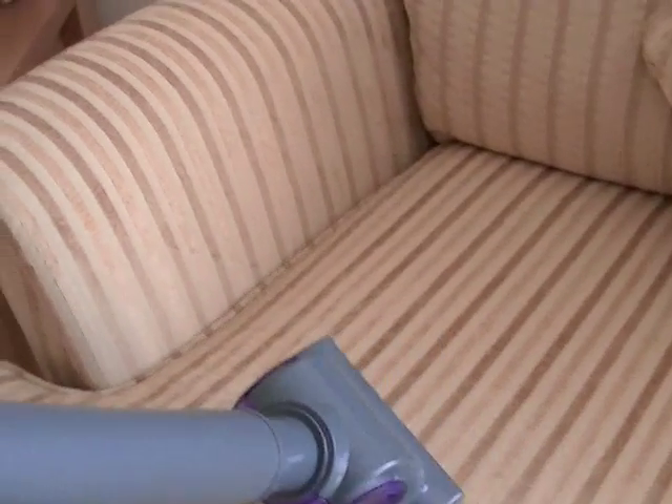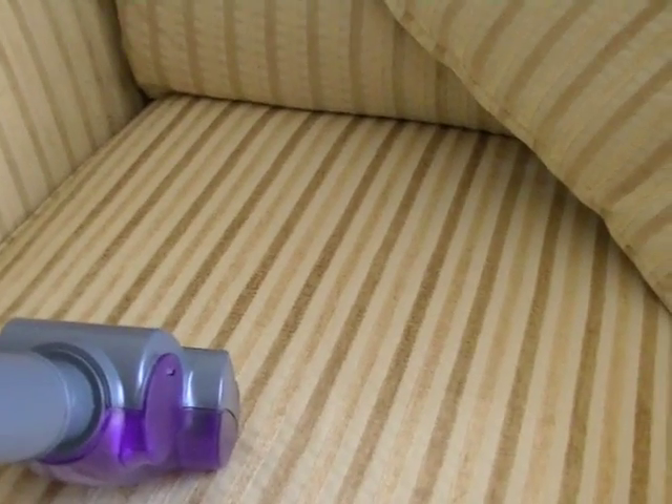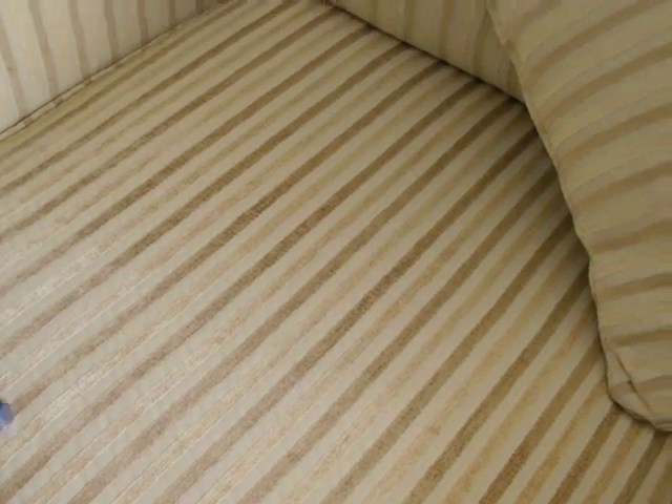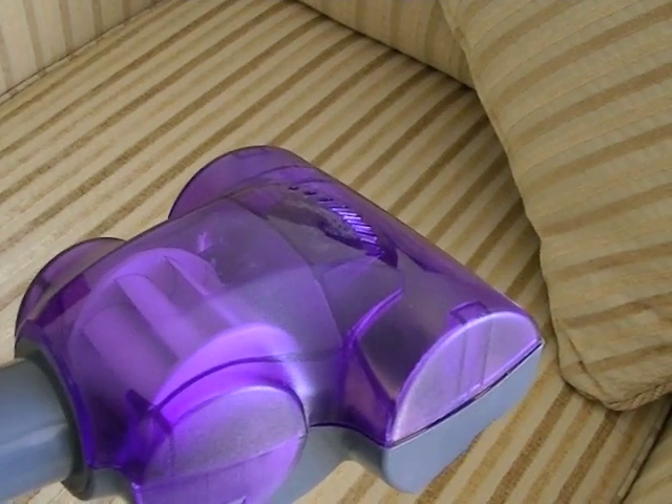That's pretty good. Unlike some turbo nozzles I've used, the brushes don't actually slow down when you're using it — often they can be a bit wimpy and you can see the brushes slowing, but they remained spinning pretty fast. Yes, it's done its job. Thumbs up for pet hair removal on upholstery.